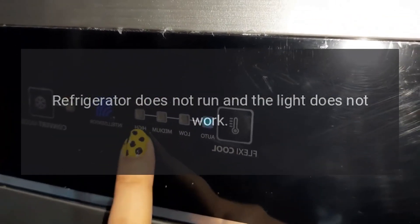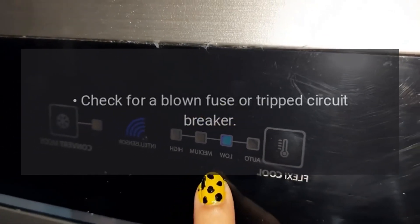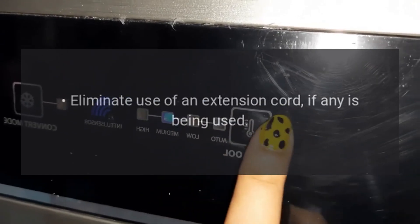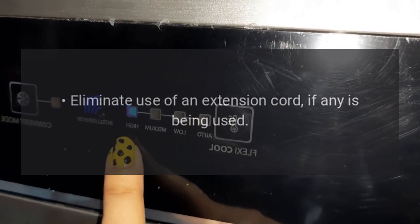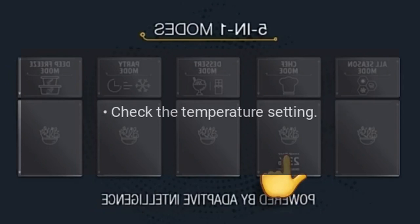Troubleshooting: Refrigerator does not run and the light does not work. Make sure the refrigerator is plugged in securely. Check for a blown fuse or tripped circuit breaker. Test the power outlet for current. Inspect the electrical cord for damage. Eliminate use of an extension cord if any is being used. Check the outlet voltage.